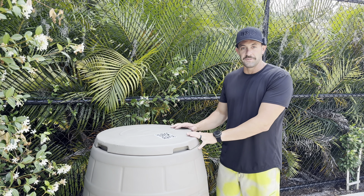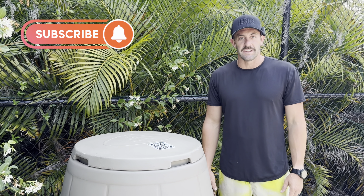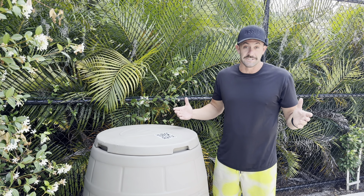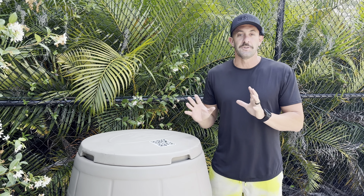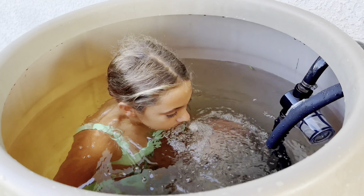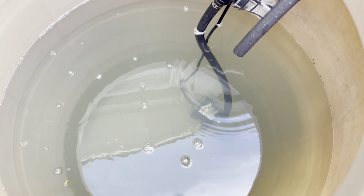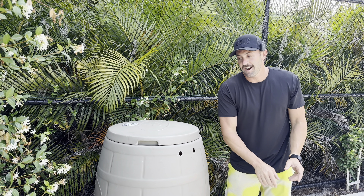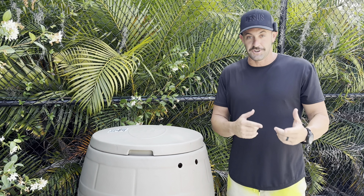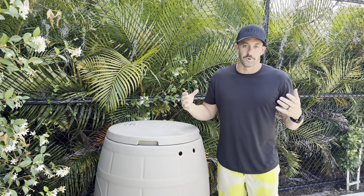Funny story — this is actually the first product ever given to me by a company to review. Ice Barrel sent me this after I had about 500 subscribers on YouTube. I wasn't even someone anyone knew, but I was posting a ton of videos about cold plunging and how it was changing my life, and they sent me this barrel with no obligations — they didn't even ask me to do a review. So this is the perfect barrel to do this conversion kit on. I believe I was the first person to convert an Ice Barrel 400 using a chiller and a pump, drilling two holes and cycling water through. It's exciting to now use the same barrel for Ice Barrel's official conversion kit a few years later.